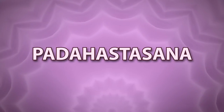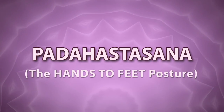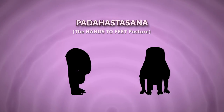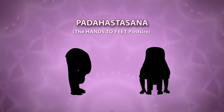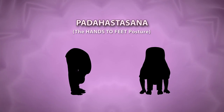Paddha Hastasana. In Sanskrit, paddha means foot and hasta means hands. That's why Paddha Hastasana means the Yogasana where you touch your feet with your hands. This asana is also known as Uttanasana.